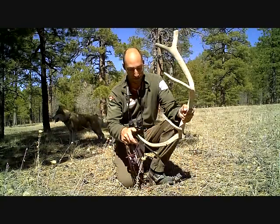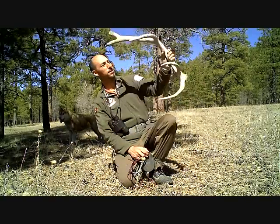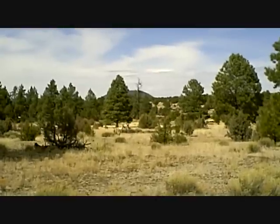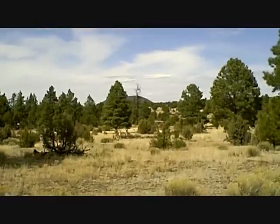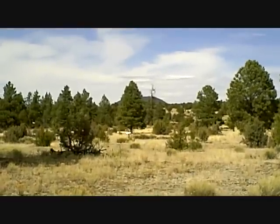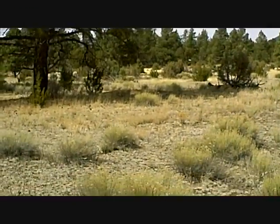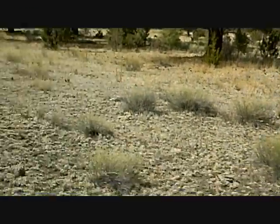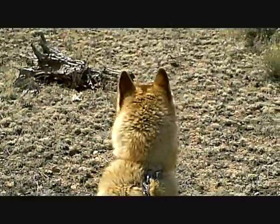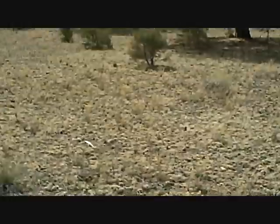Got some great eye guards on them. Look at this guy — his attention is all over the place. He's smelling stuff everywhere. The antelope over there — he's looking over there.